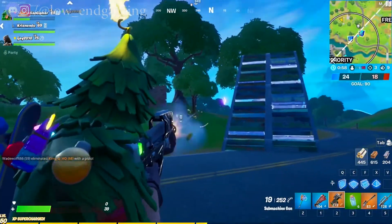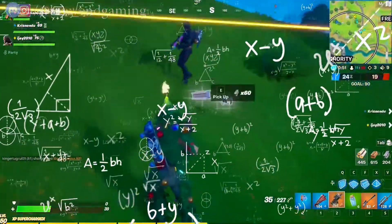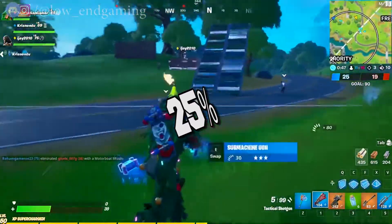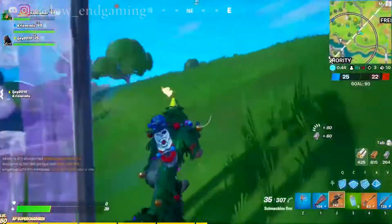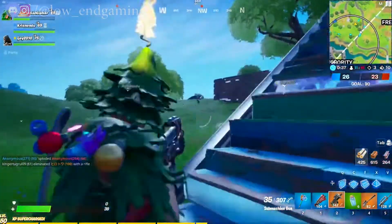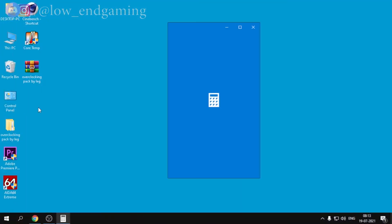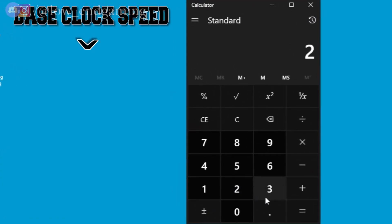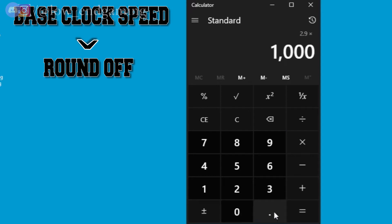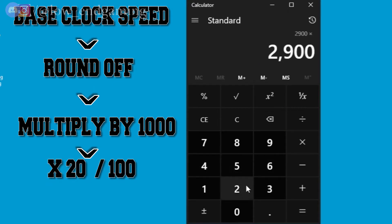Before actually overclocking, we need to calculate how far we can go. Generally we can overclock up to 20 to 25% from the factory stock speed. For safety, we will do a 20% overclock. First you must know your base clock speed in gigahertz, then convert it to megahertz. For example, my stock speed is 2.93 GHz — I'll round it to 2.9, multiply by 1000 to get megahertz, then multiply by 20 and divide by 100.